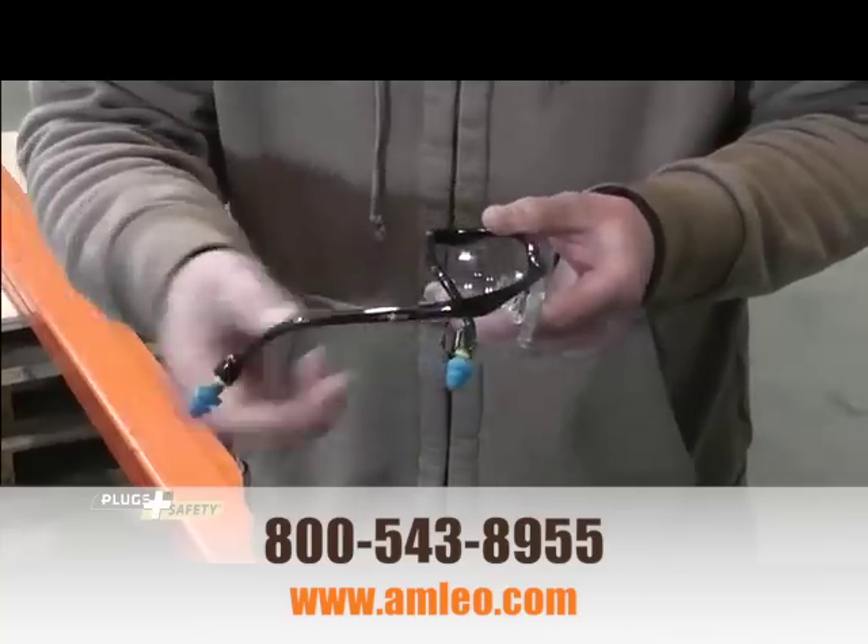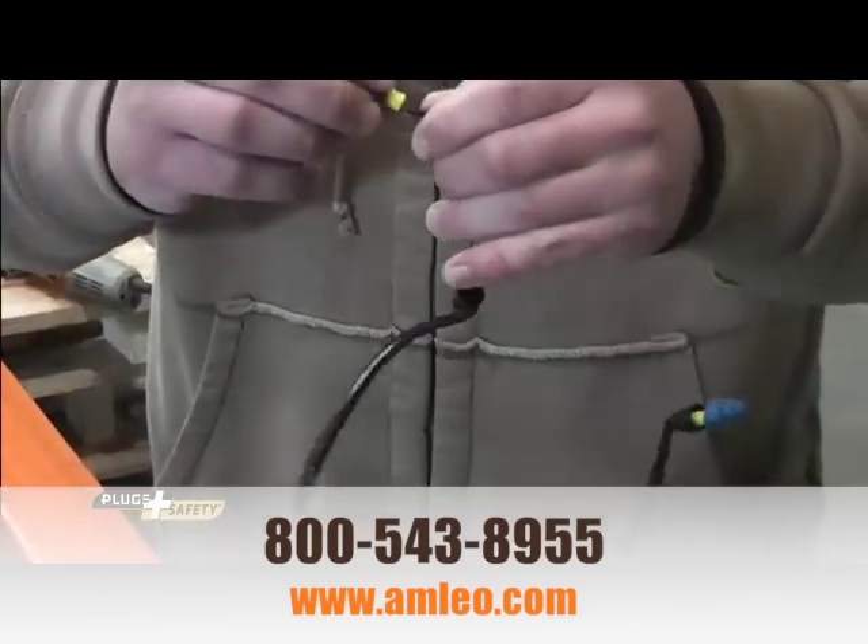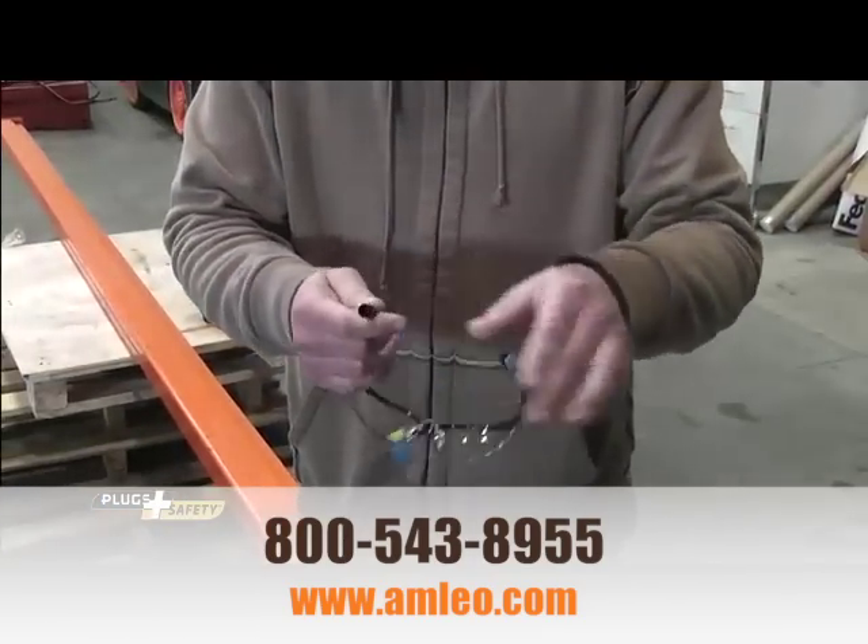All plugs are easily removed and replaced. Glasses come in a variety of lens colors and styles. Call or order online today.